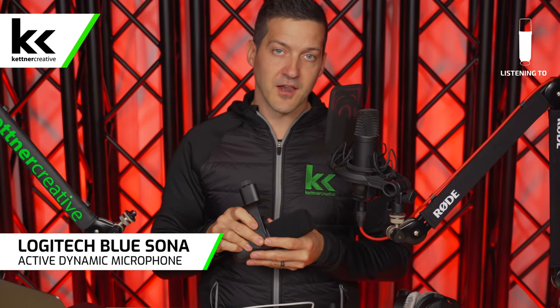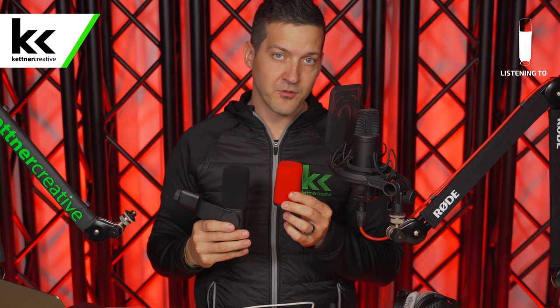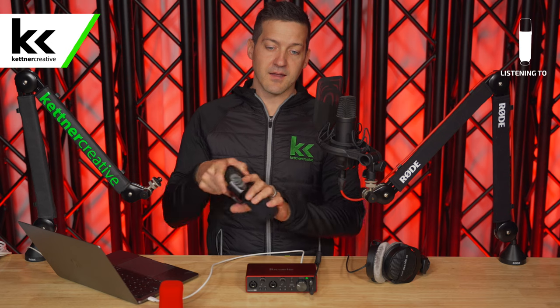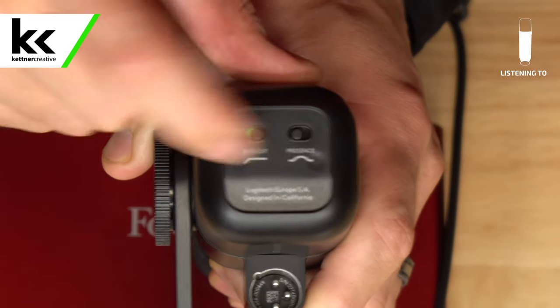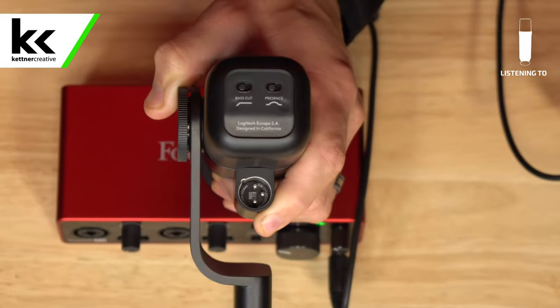This microphone is available in two colors — we think black is the most professional, but it's available in white as well. When you buy this microphone, you get two different foam windscreens. We recommend that you keep one on, but there is no acoustic difference between either one, so pick whatever color you like. On the back of the Blue Sona, make sure the microphone settings are completely reset — you should see black on both switches on the back.